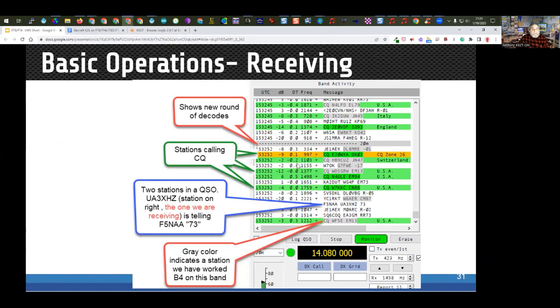There's color coding in the decode list. Green means a station is calling CQ. Gray means I've worked that station before — so even though HB9 is calling CQ, he appears gray because I've already worked him. White or other colors indicate a QSO in progress. In those lines, the station on the right is the one you're decoding and the station on the left is who they're working. You can double-click on the station you're decoding to try to work them.